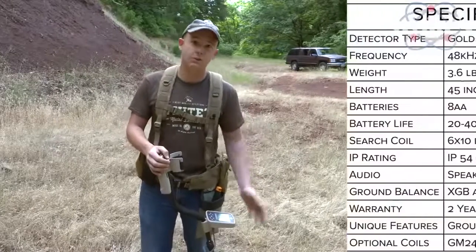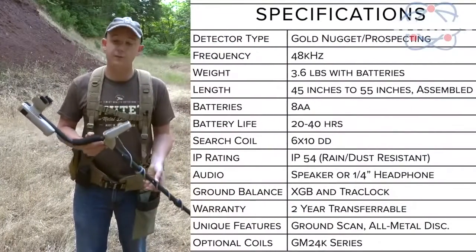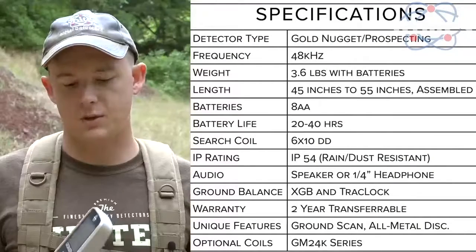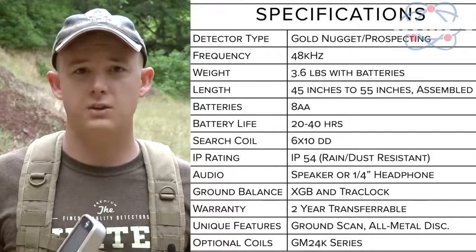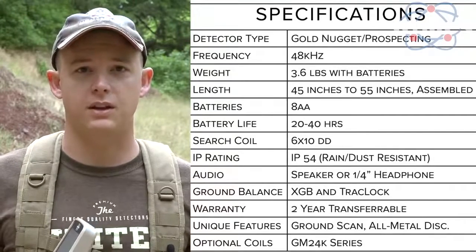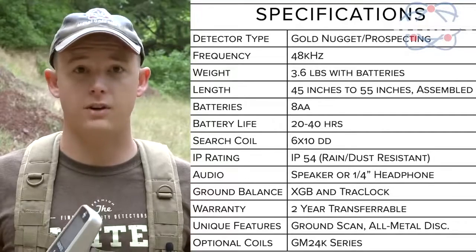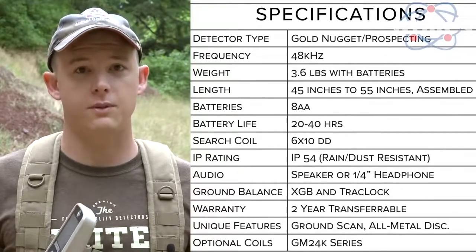The basic specifications on the GoldMaster 24K: this is a VLF gold nugget detector. It operates at 48 kHz, weighs about 3.5 pounds with batteries, and those batteries will get you 20 to 40 hours of life depending on your gain settings and how much backlight you're using — about a week of runtime at 8-hour days.